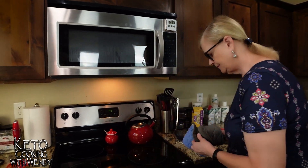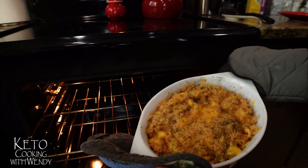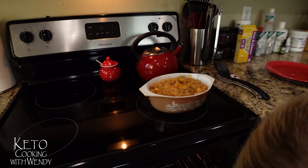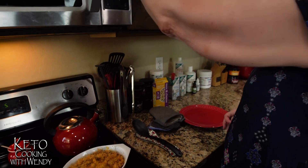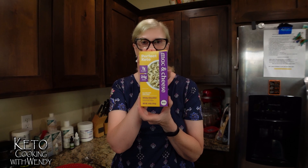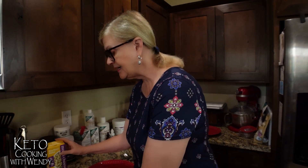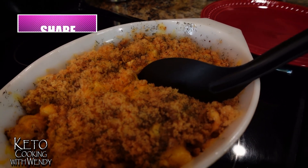The mac and cheese tuna casserole is ready to come out of the oven! Look at that — it smells delicious, you can hear it sizzling. We're going to let this rest for about three to five minutes to cool off a little bit, then we'll plate it and do a taste test. Okay, the casserole is ready — we're going to cut into this and give it a taste test!